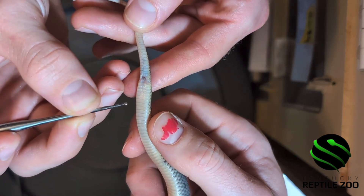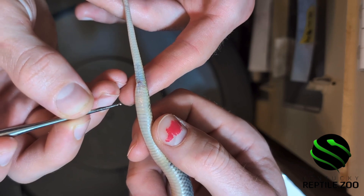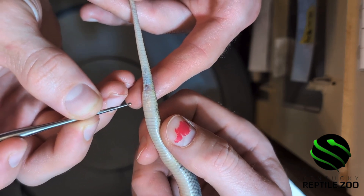This one we're actually getting a bit of depth to, surprisingly, so this one might actually end up being a male — which is why we double check these things.